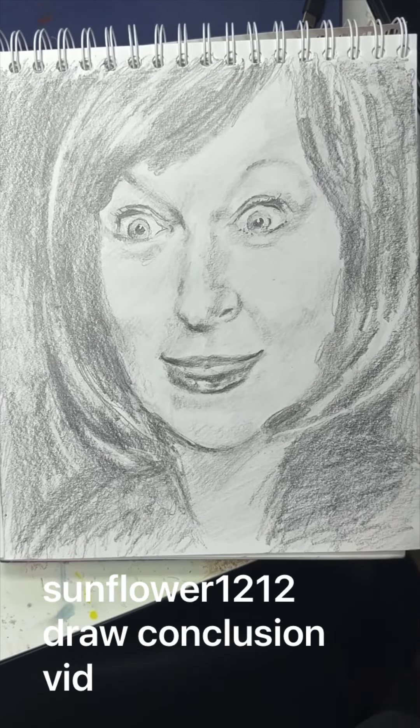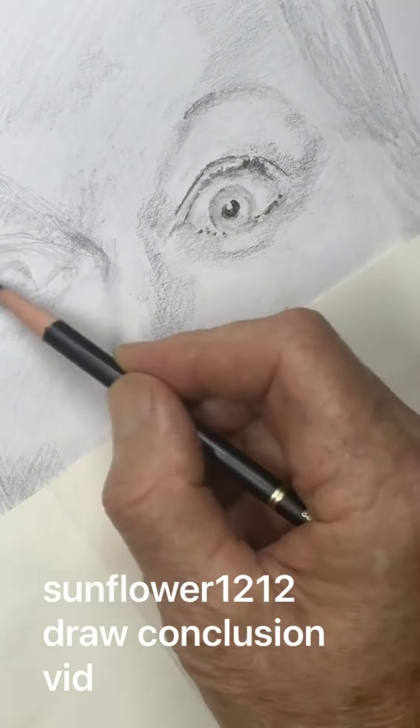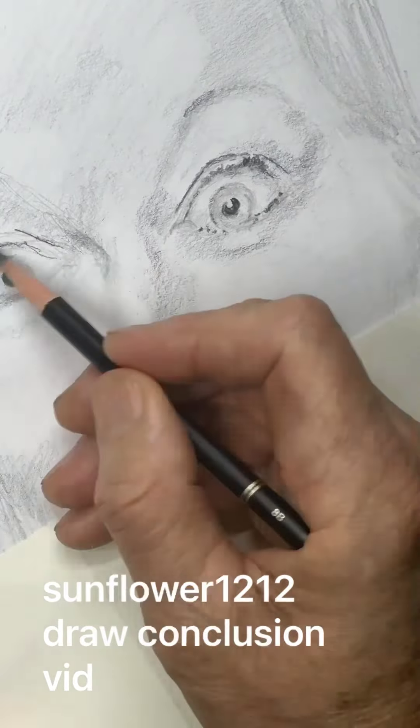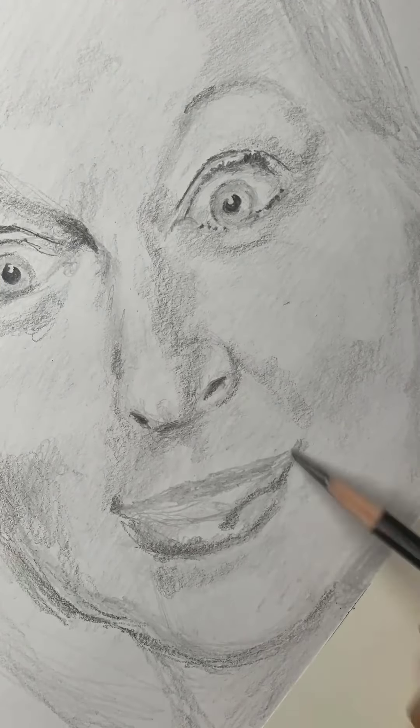So I'm on flower 1212 portrait try, part 2 or 3. The drawing I was trying to do to the best of my ability, and I came to find that the best of my ability is not that great, but whatever. Anyway,